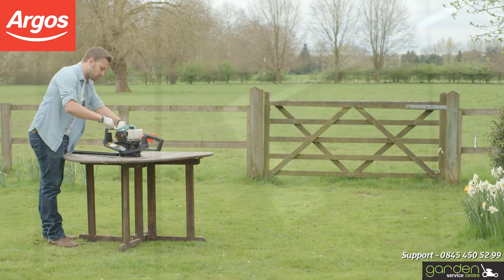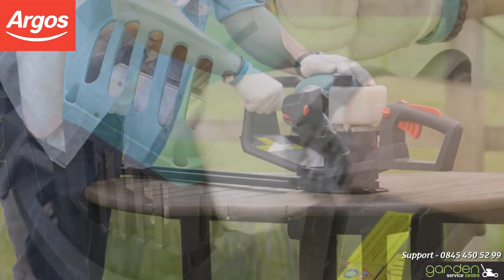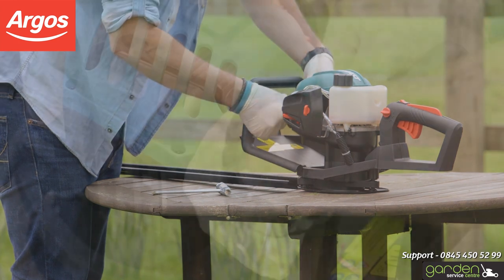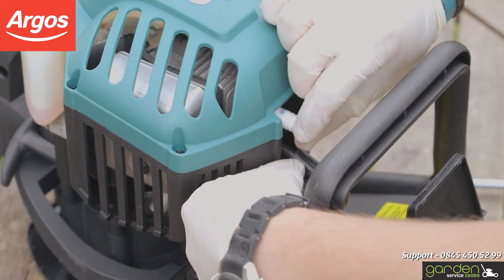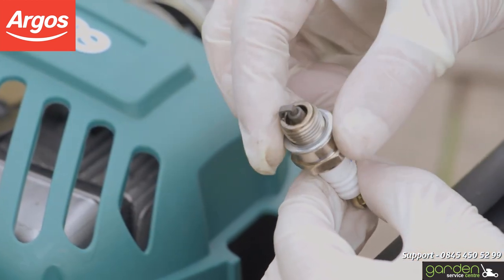The spark plug will now be visible underneath the cap you just removed. Using the tool that came with your product, loosen the spark plug by placing the tool over it and turning in an anti-clockwise direction. After a couple of turns you should be able to remove the spark plug by hand. Once removed, have a good look at it to determine if it needs cleaning.